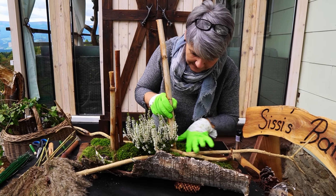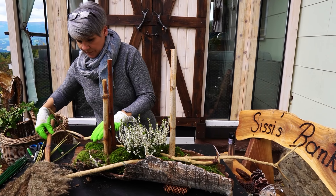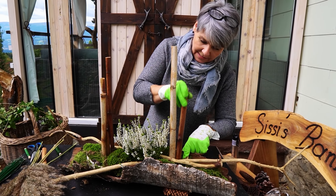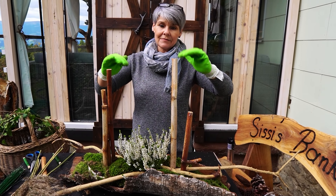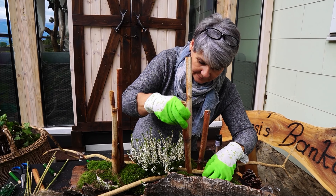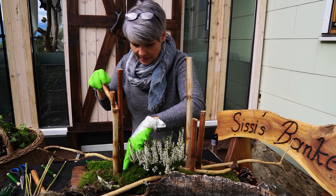Das Gleiche mache ich auf der anderen Seite. Ihr könnt natürlich andere Sachen nehmen, oder ihr müsst das auch nicht in die Höhe machen. Bei dem Grab ist das einfach passend. Ich schaue da immer, wie ist das Grab gestaltet, wie ist der Grabstein. Bei manchen passt das besser und bei manchen das andere. Das Gesteck kommt ganz hinten zum Grabstein hin, und damit es die Schrift nicht verdeckt, darf ich es nicht zu hoch machen, aber es ist breit. Das muss jeder bei sich selbst bei seinem Grab anpassen.